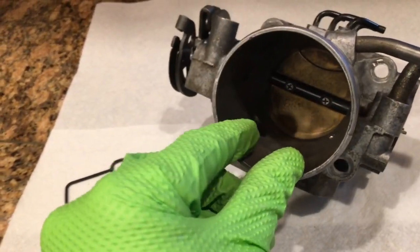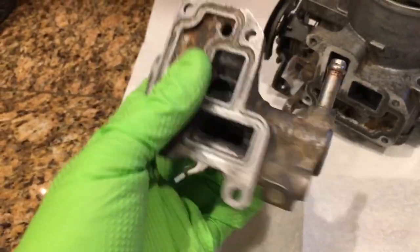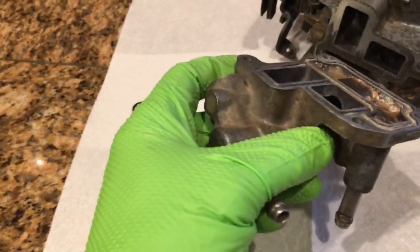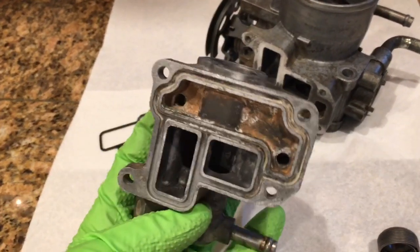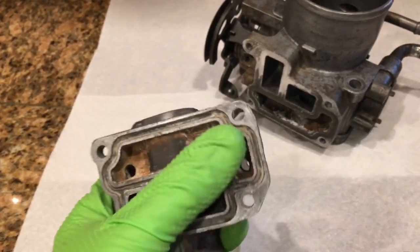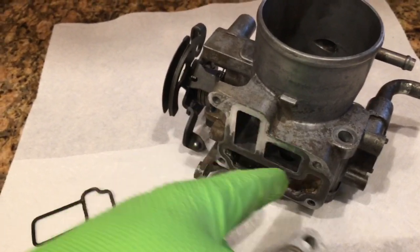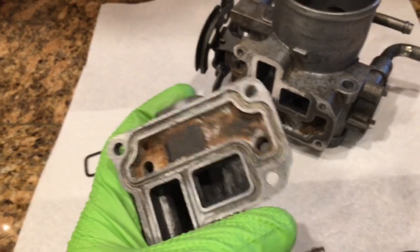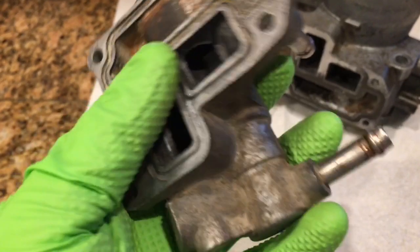So how is this passageway controlled? It's controlled right here with the idle air control valve. The way this works is it bolts to the bottom of the throttle body, and you can see it has two coolant lines. It has a coolant passage and an air passage. This air passage is what meters air through here or completely blocks it off. This coolant passage is to heat things up, but most importantly it operates a little valve buried down in here.